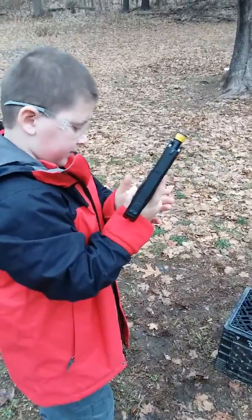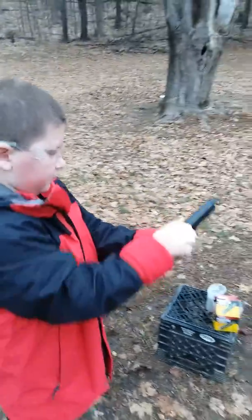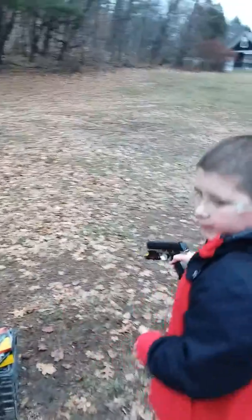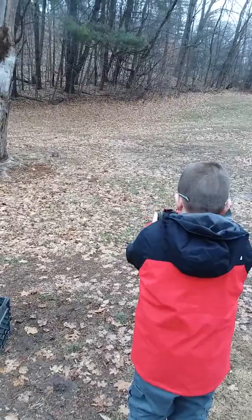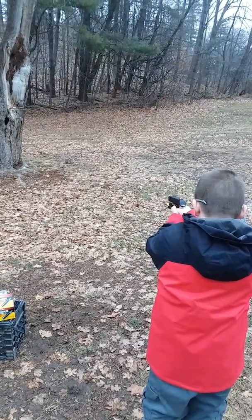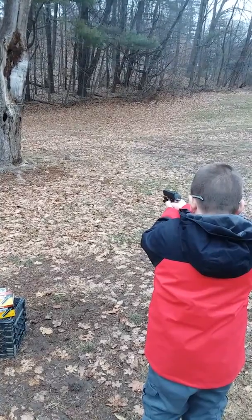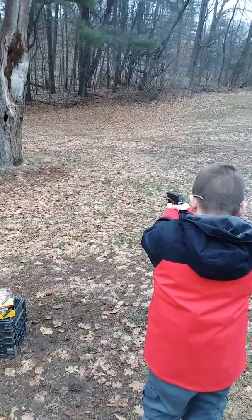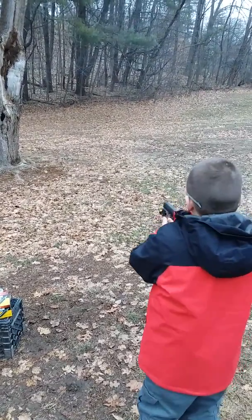All right, ready? Let's do this again. Come here — this thing is automatic, watch it.